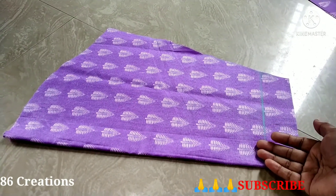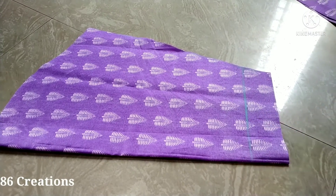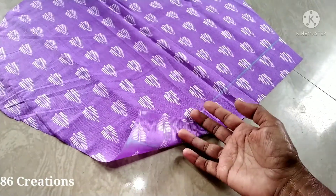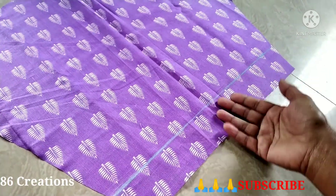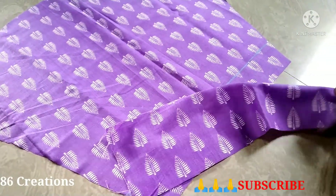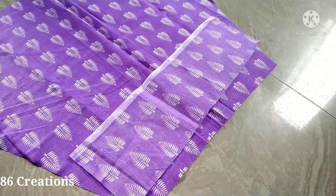This is the 2-inch. We will take an extra 2-inch. Now we have to cut the two sides. We will cut the 2-inch. We have to cut the 4-inch. We will cut the 4-inch, but in 2-inch pieces.